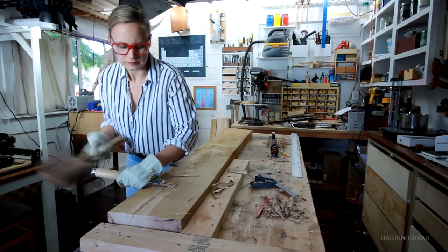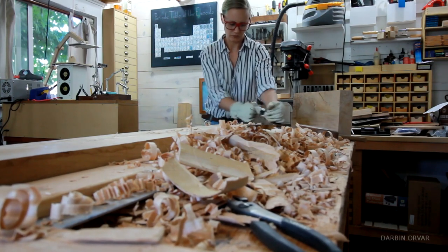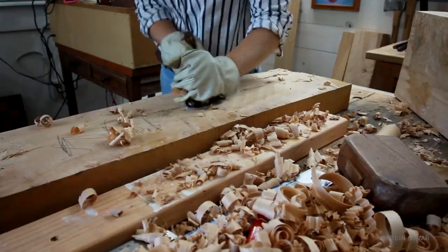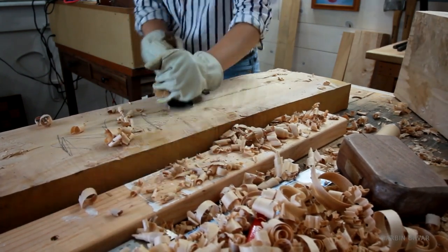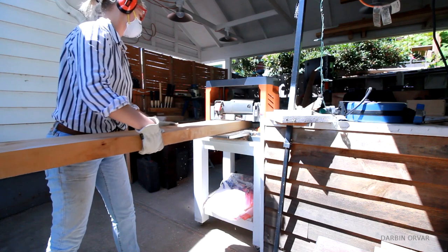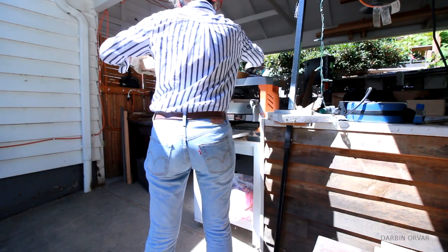I found that you can really do a lot with hand tools, and if a piece is really bowed, for example, then a big chisel enables you to make that flatter faster than many other tools. Then once I had pretty straight pieces, I used my planer and ran them through there a number of times.